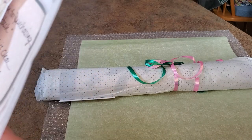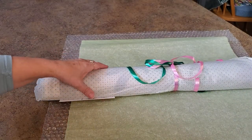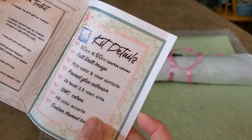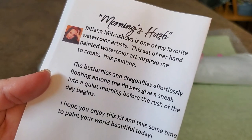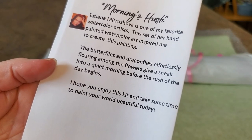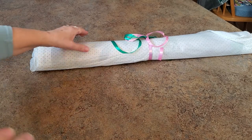The drill field's clear — hope you enjoy it. 'Paint your world beautiful' is her saying. She's messaged me a couple of times and says she really loves this one and hopes I just love it. She purchased pieces of digital art and put them together to create this painting. It comes with a little booklet that tells you what you're going to get, your tool kit info, and about the artist — this one's from Tatiana, a watercolor artist. There are butterflies and dragonflies floating in the flowers, giving a sneak into the quiet morning before the rush of the day begins.